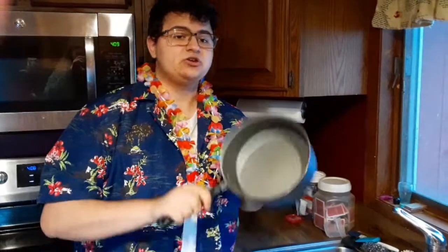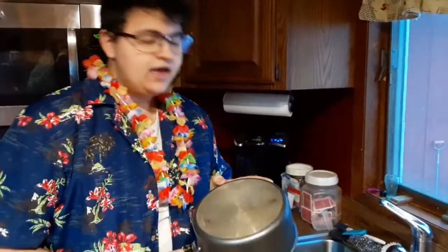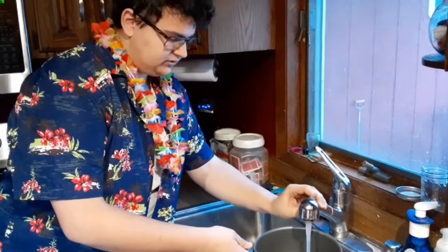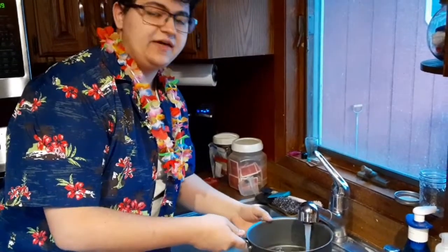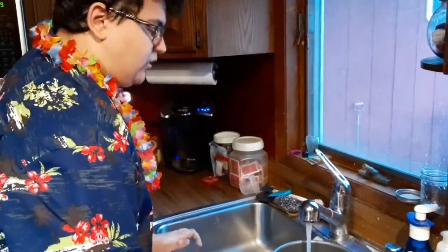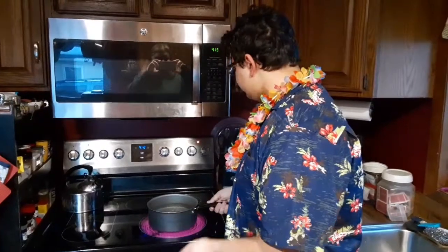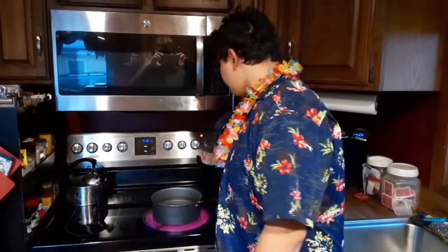Our first step to actually cooking the food is filling up the pot with some water. My water pressure's actually not that great, but it's water nonetheless. Our second step is to put it on the stove. Make sure it's set up high — my stove goes to six different levels of heat, so I put it about six.